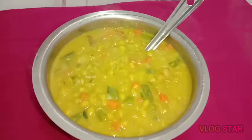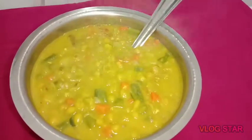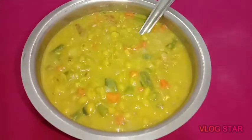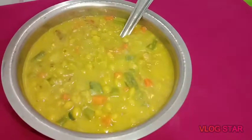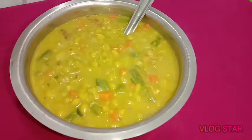This is a good taste from the pan. This is a good vegetable. Now everyone is ready to eat. Please like this video. Thank you.